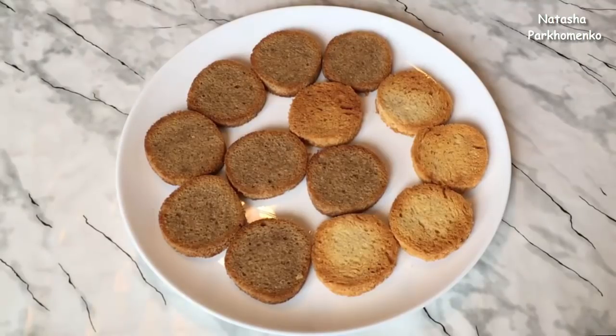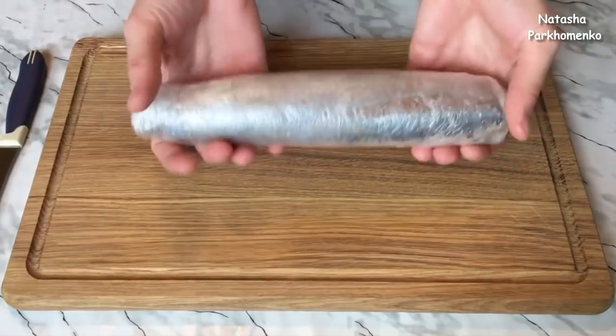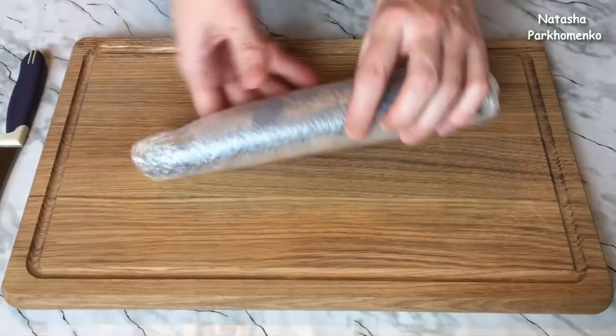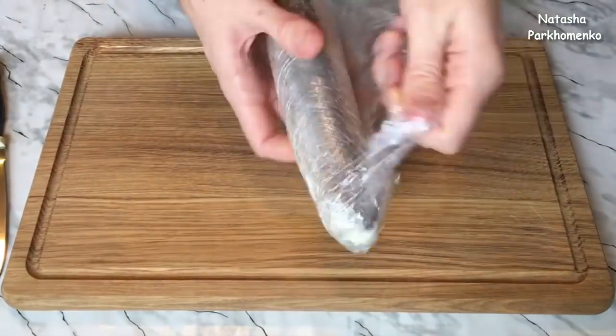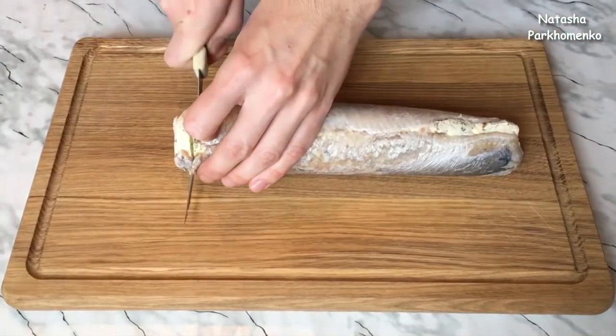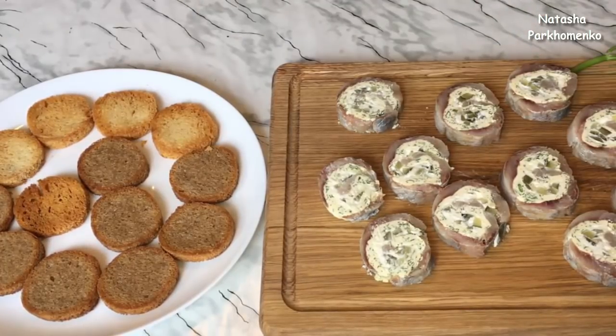These roulettes can be served on the croutons, on regular bread, or without croutons and bread at all — it will be very delicious either way. The roulettes from the herring are ready — I cut them with a knife into portions.